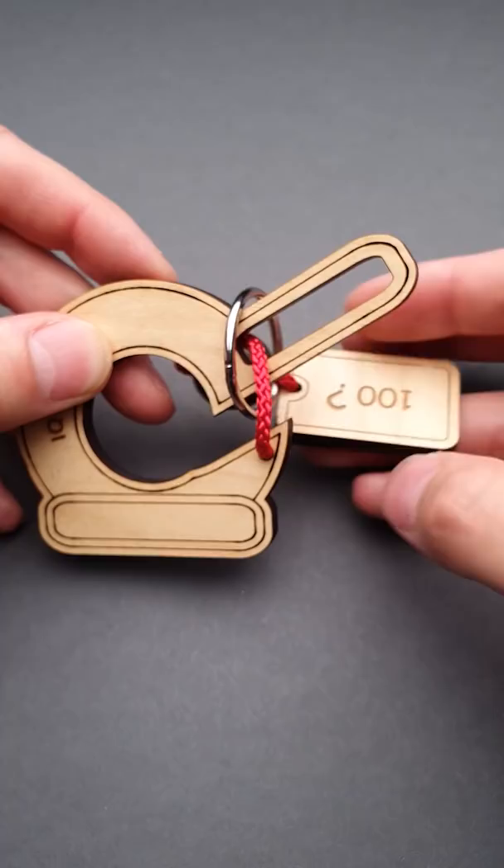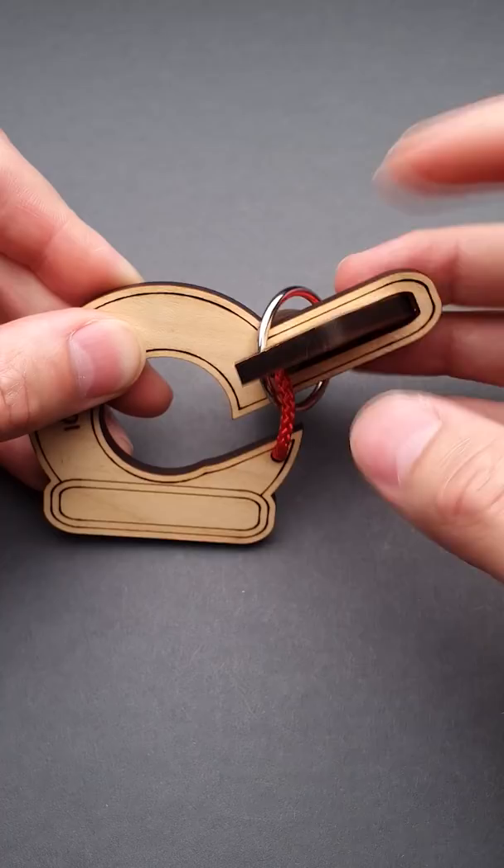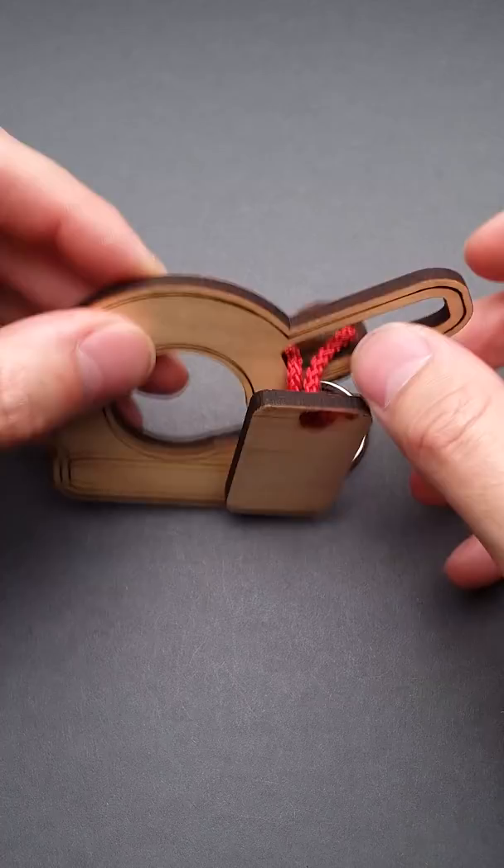Now grab the piece with the number 100 on it, put it through the cutout, move the ring around the nose, and put it inside the cutout. And that's it. The puzzle is solved.